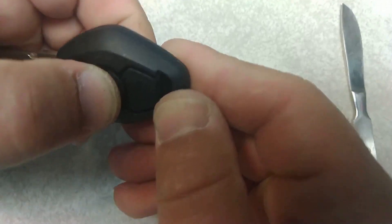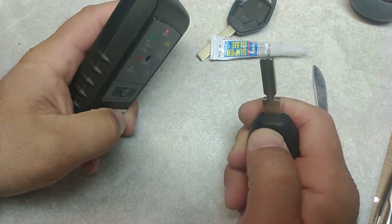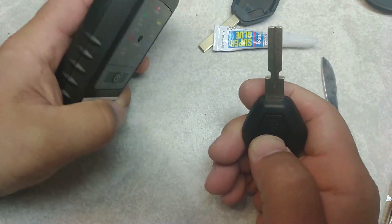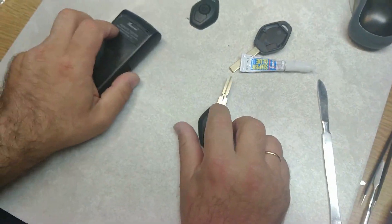Then put the remote control back and put the key shell back together and you're all set — done. It's going to open the door and the remote is going to work fine. That's it, that's everything that has to be done. Thanks for watching, bye.